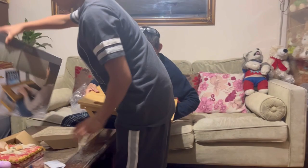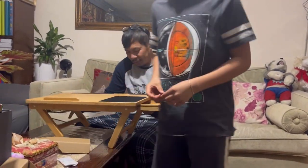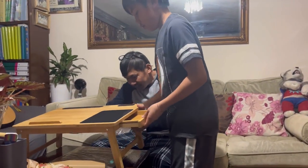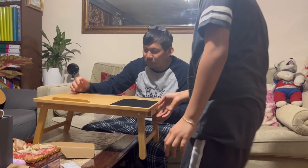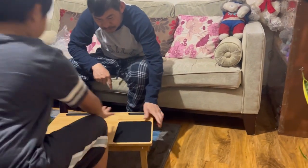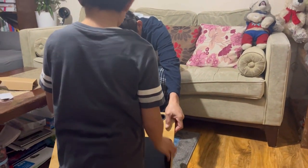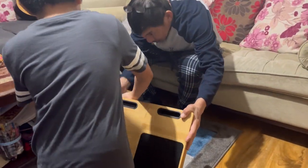We'll test it on the table. Oh, there's even a drawer! Maybe put it on the floor because it's not even level here. There's a slot for the tablet, one for the phone, and this is where the laptop goes.